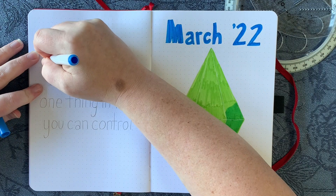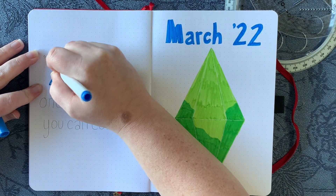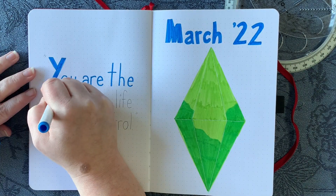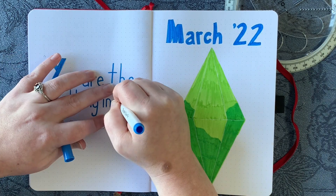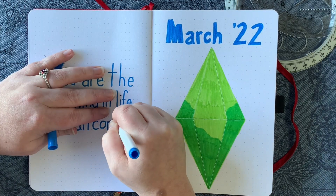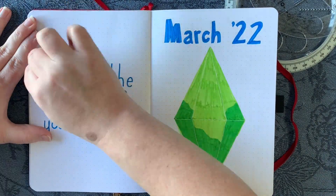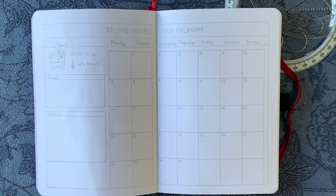For the quote I went with a Hamilton quote which I adapted to fit the Sims theme: 'You are the one thing in life you can control' — because in The Sims you are literally controlling another digital person. That's it for the cover page; it's pretty simple but I'm really happy with it and it's effective.